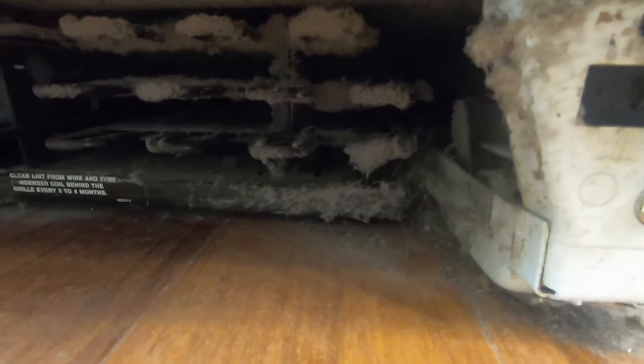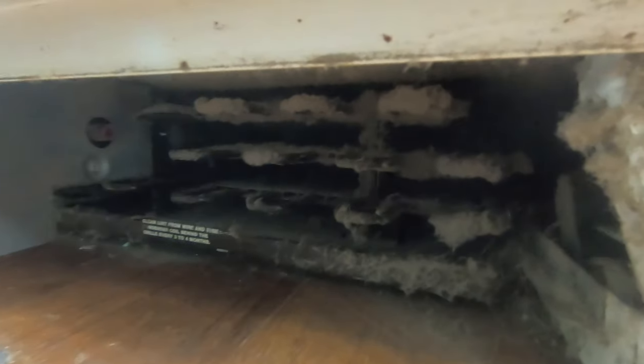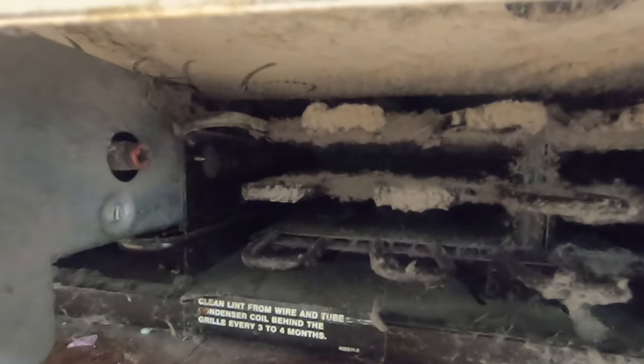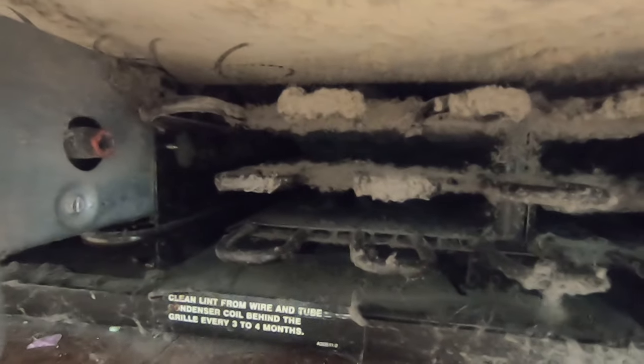Let's take a look underneath the refrigerator. You can see how the dirt really does tend to accumulate and the dust really starts to stack up over time. We're going to go ahead and address that. We want to be very careful not to squeeze anything in there that won't fit — we want to take care of the coils but get rid of the dust. First, we'll start with the vacuum attachment.